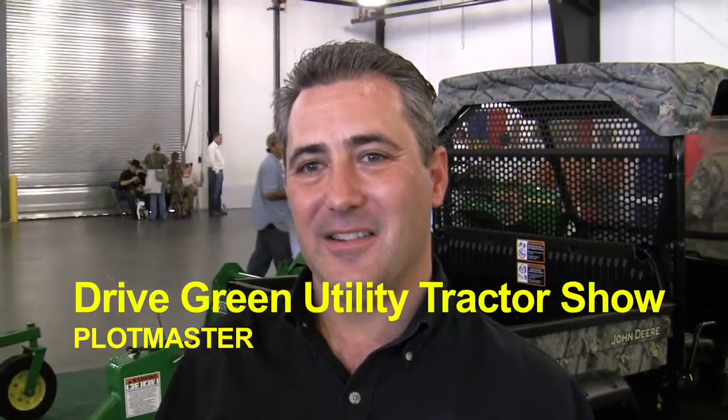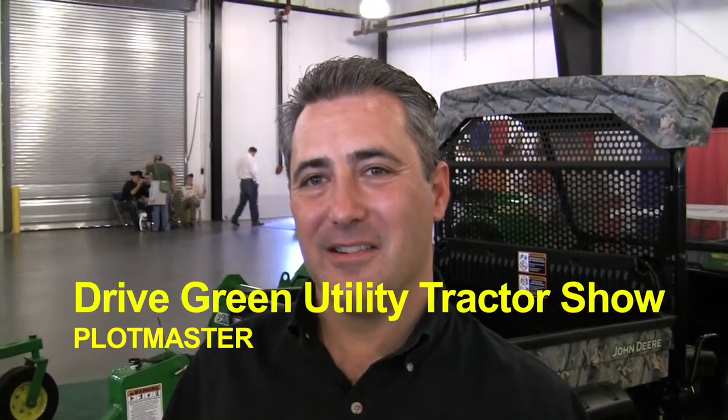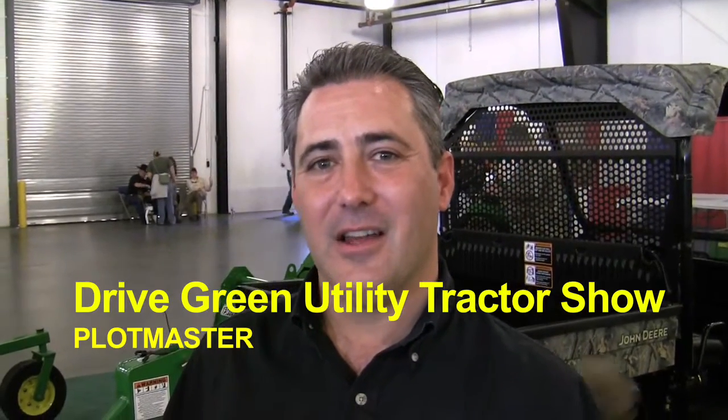Here we are at the Dixie Deer Classic and I'm at the Indoor John Deere Exhibit. Tell me your name and company. I'm Keith Lane, I'm with Quality Equipment in Gulfport, North Carolina.